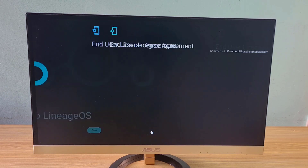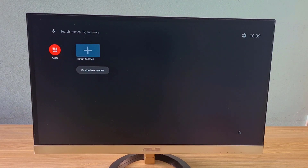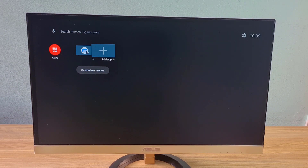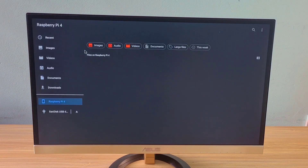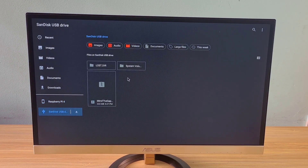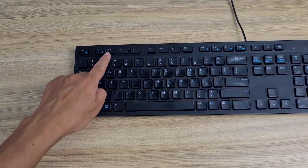This is the screen for Lineage OS's first startup. Your next task is to copy the files from the USB drive to the Raspberry Pi. Open the file manager on Lineage OS and copy the file from the USB drive to the Raspberry Pi. The file has been copied. You use the F2 key to go back.